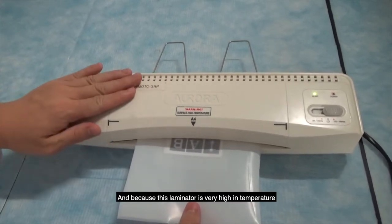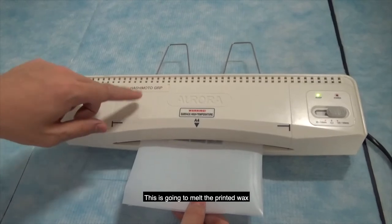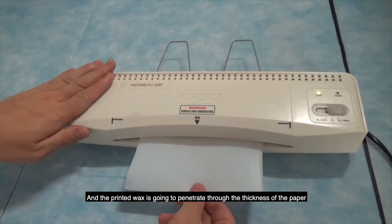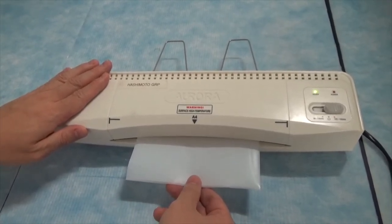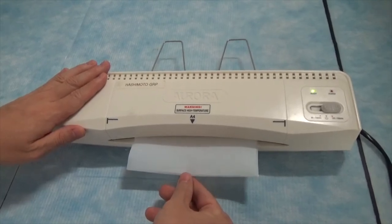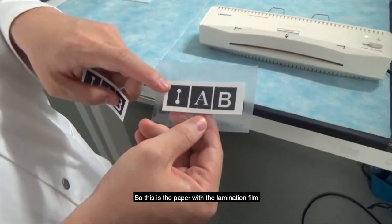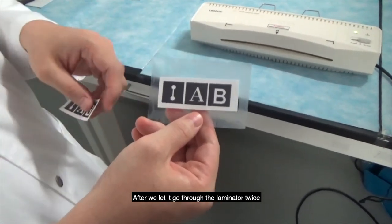Because this laminator is really high in temperature, this is going to melt the printed wax, and then the printed wax is going to penetrate through the thickness of the paper. This is the film paper with the lamination film after we let it go through the laminator twice.